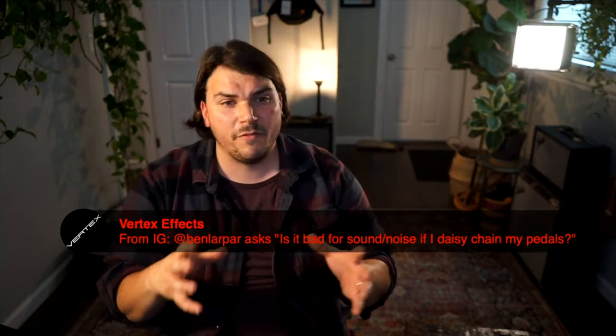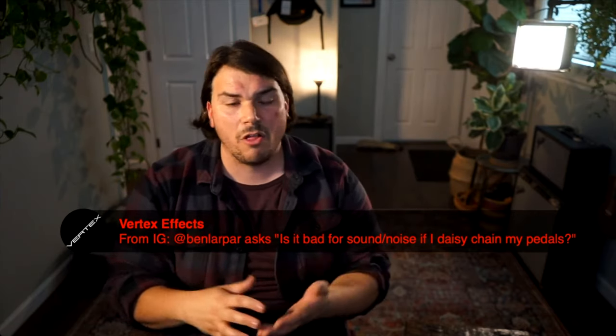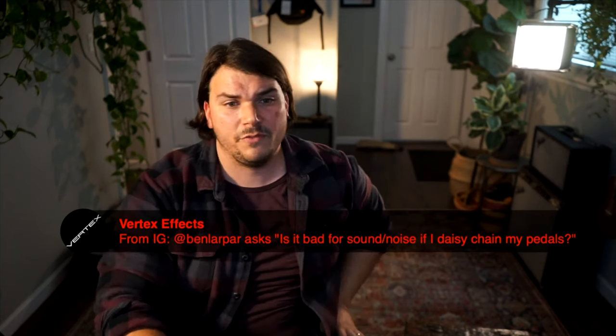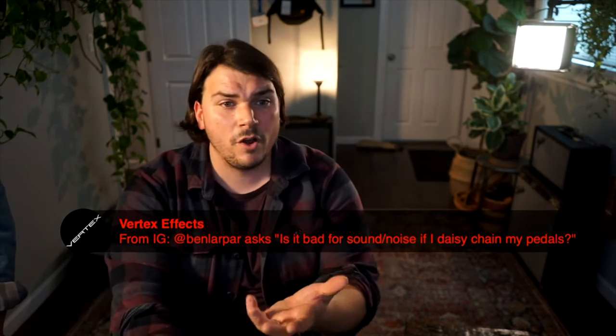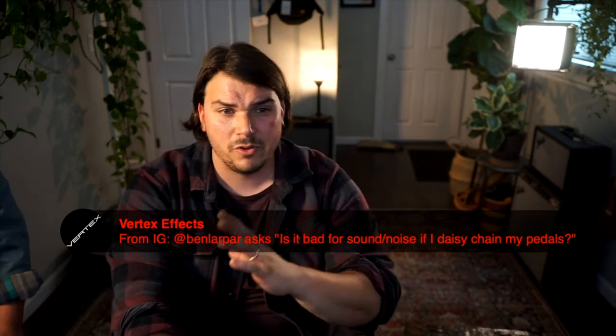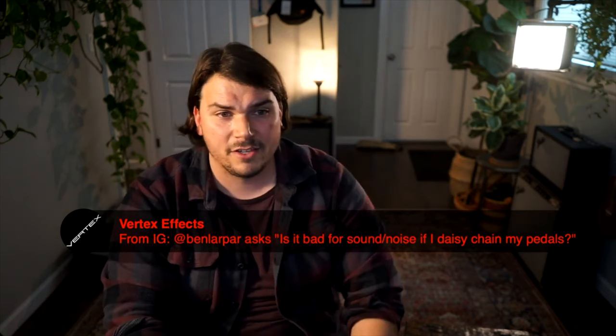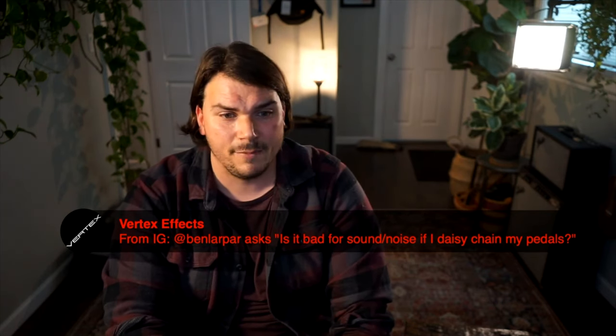It tends to be more of a problem if you're mixing digital and analog, or stuff with clocks like phasers or flangers. That's usually when you run into problems if you're going to daisy chain. But I would say avoid it if you can. If you can't, try to keep it to two per. Don't go over that if you can help it. Testing is always a pretty surefire way to make sure there's not going to be an issue.